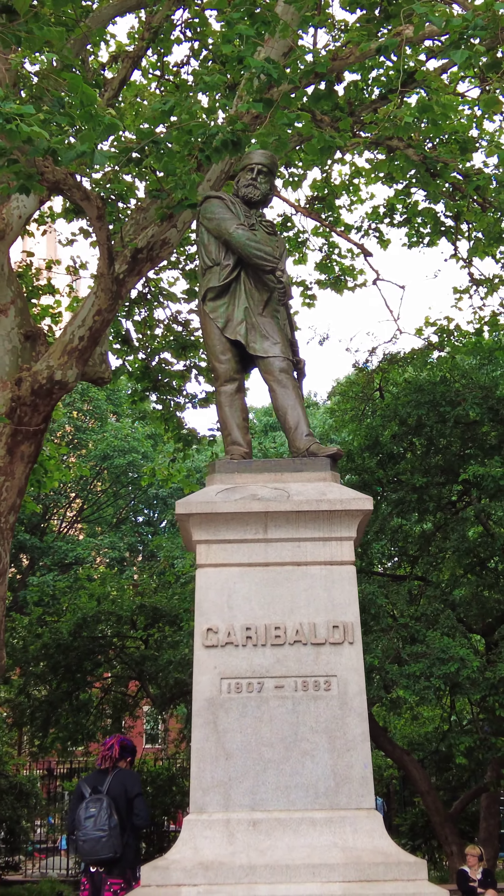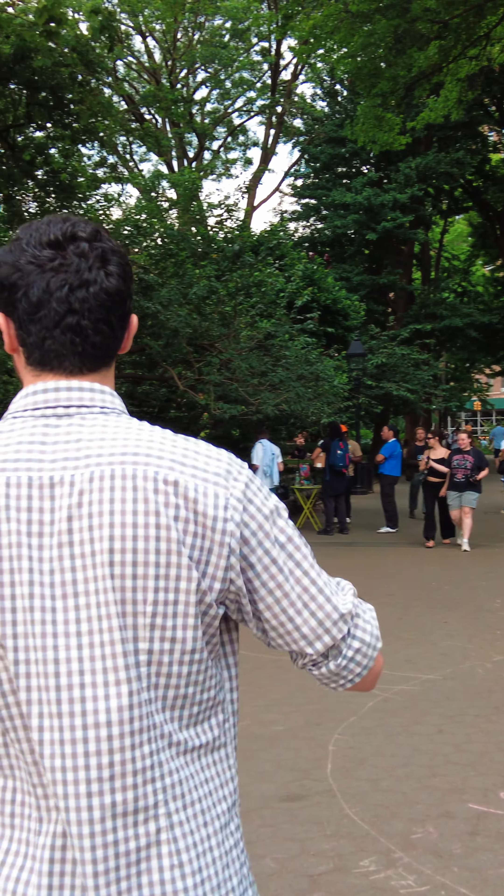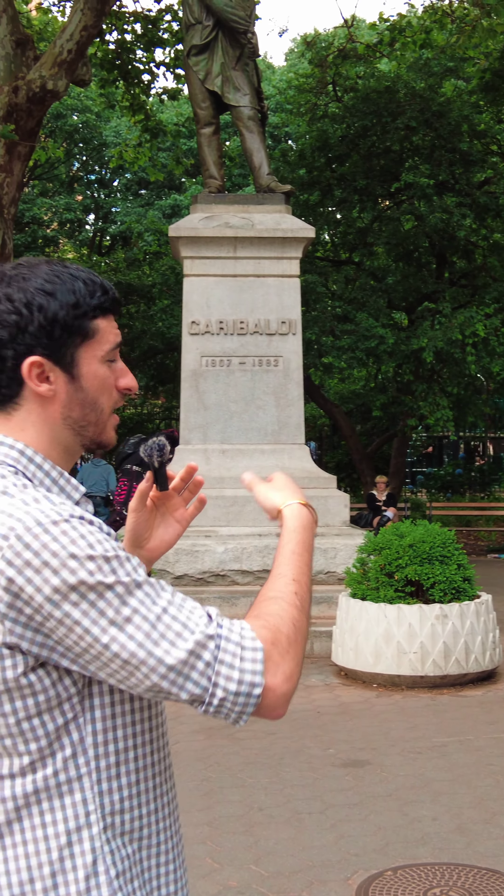And it's funny, you know, oftentimes in these public parks, especially here in New York City, there are all of these amazing statues. And we oftentimes have no idea who these people are, and we have no idea what they symbolize or anything about them.